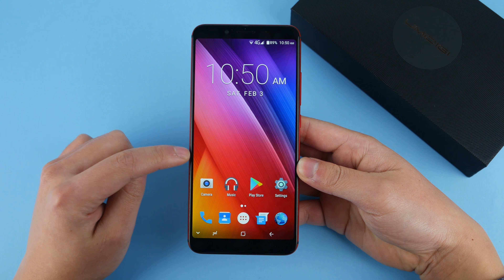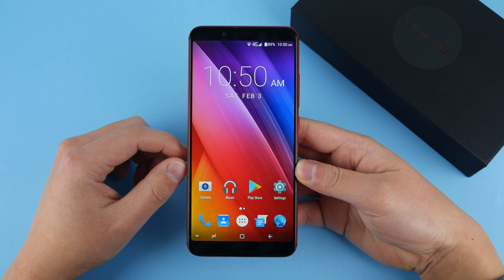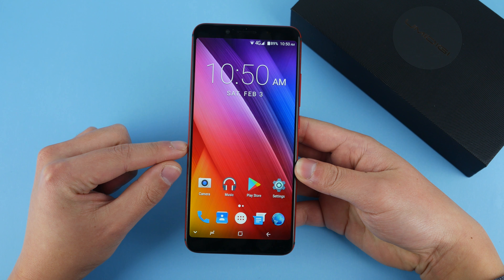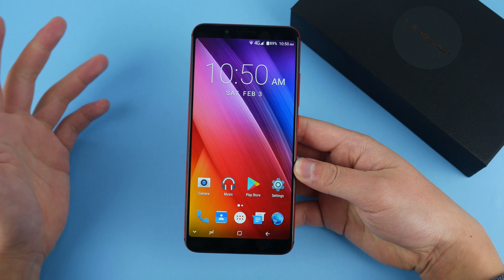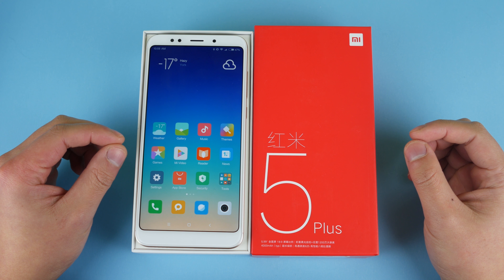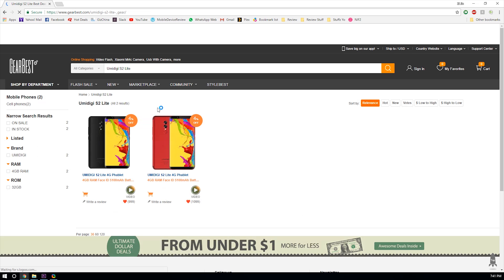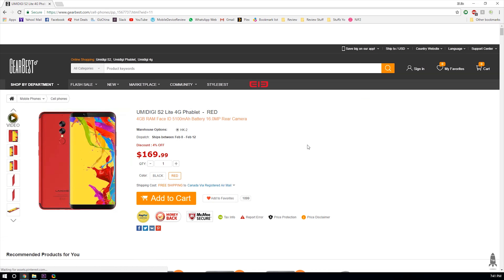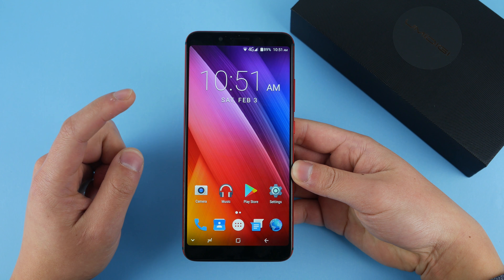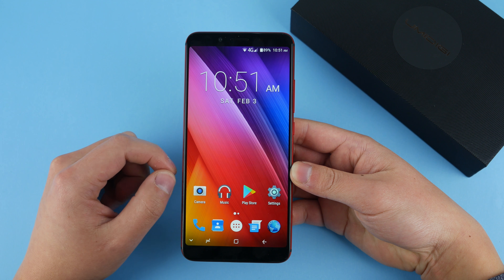So did you guys guess what the problem with this phone is? If you guessed the price, you would be correct. The original price of this phone is $190, and at that price you might as well get the Redmi 5 Plus — better in pretty much everywhere, and it's cheaper as well. This phone is currently on sale for about $150, and at that price it is an easier pill to swallow, but it's still pretty pricey. If it drops to say $130, that's an instant buy — but that's how good this phone is.